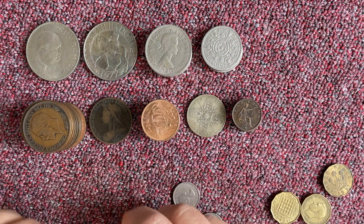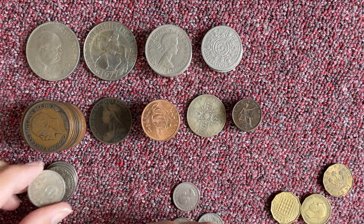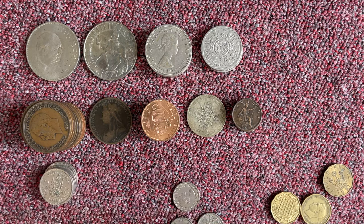I feel like I've had a really good shop today, being able to pick these up.